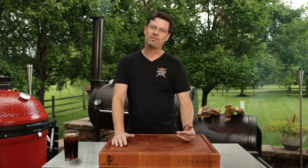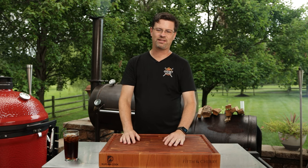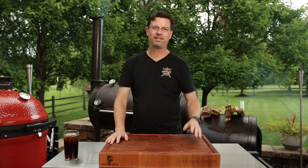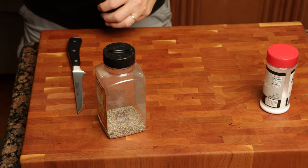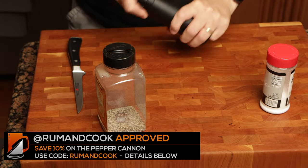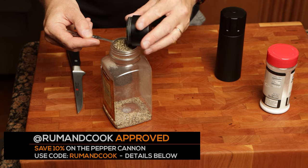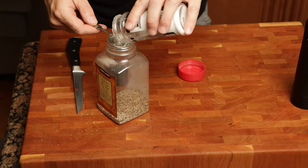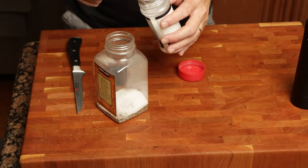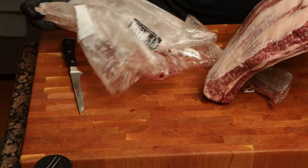But when you see the marbling you can really see why these are worth a little bit of extra money. One person is not going to eat one of these alone — we had six of us here as an appetizer, I just took them off the bone, sliced it all up, and everyone enjoyed them, so they will stretch out. What I did first was get out my pepper cannon — always nice to have some fresh ground pepper. I ground some 16-mesh black pepper and ended up using three tablespoons of pepper to one and a half tablespoons of salt, so we're going two parts pepper, one part salt. Put it in a shaker and mix it all up.